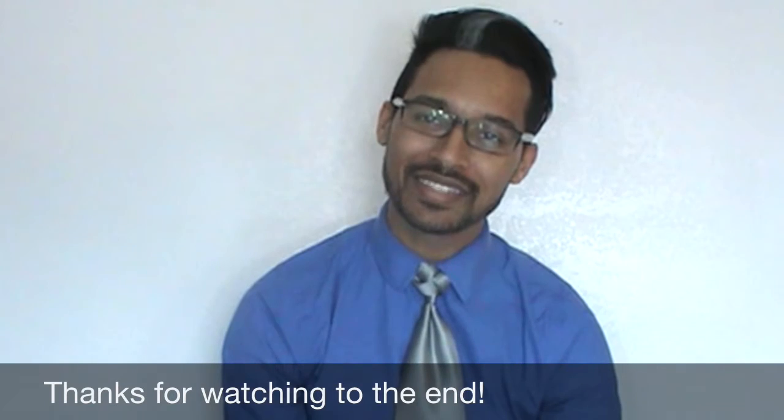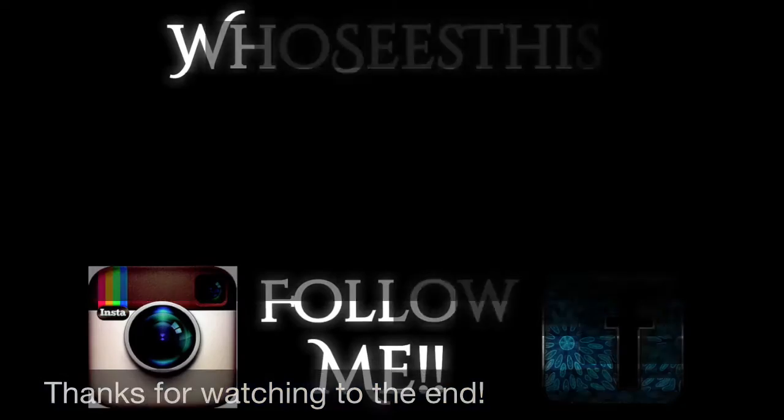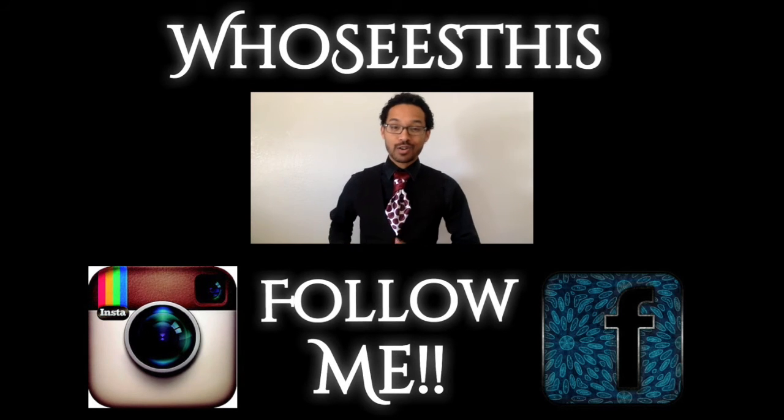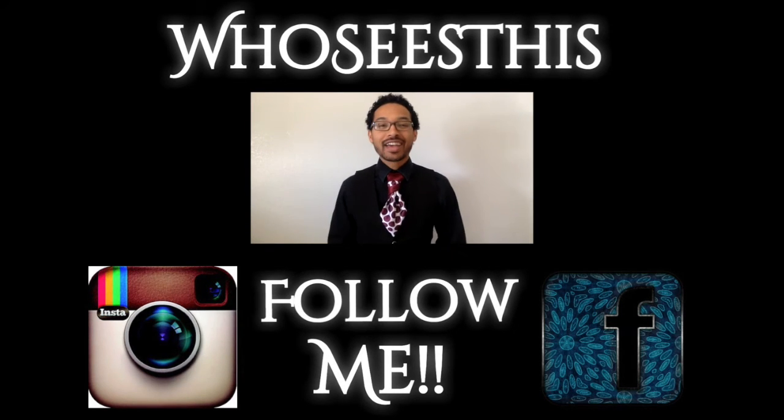And for those of you who are wondering, my nose is healing very nicely so I can't complain. Until next time you guys, I'll see you later, take care, and God bless — you're fancy now. Click the clip in the middle to see my Father's Day video for 2015 and don't forget to follow me on social media. You can find the links in the description bar below. Take care, you're fancy now.